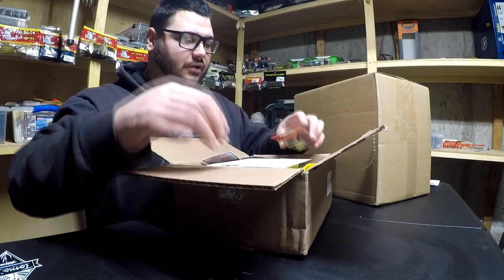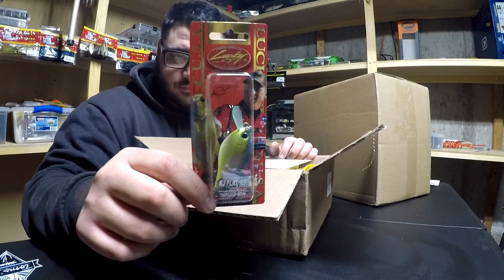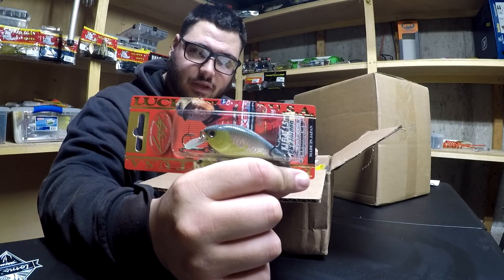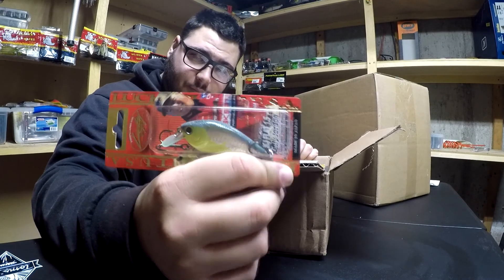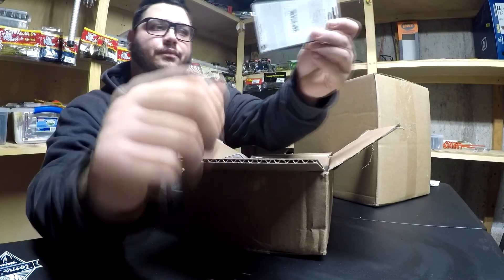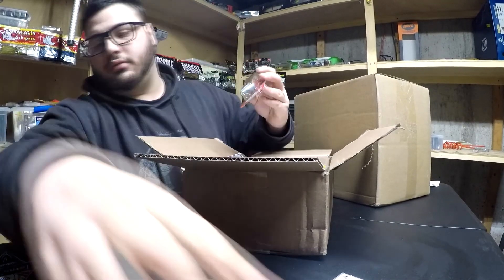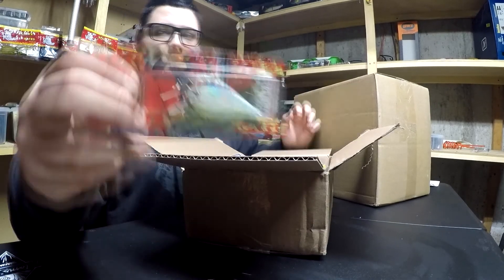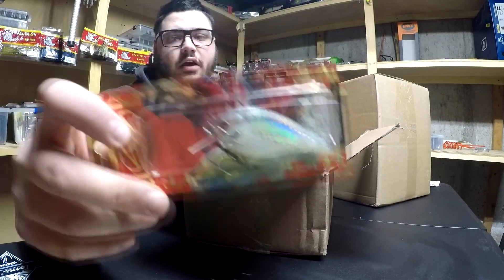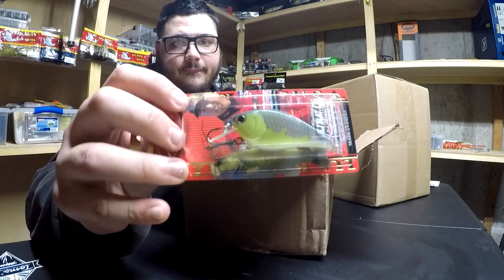First thing I got up here is the KJ Flat Series by Lucky Craft. Sick looking bait right there — a little cold water bait. Perfect for cold water conditions because of how flat it is, it's gonna have a tighter wobble. So all around sick looking bait. Then you got another one — the Lucky Craft Flat KJ in the gunmetal shad; the first one is in the crack color.